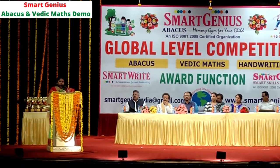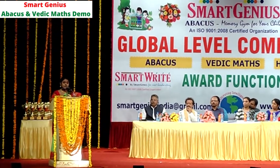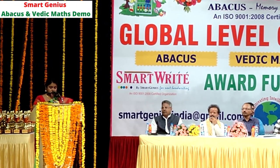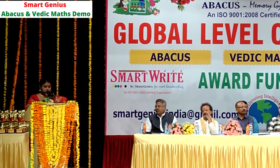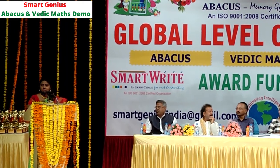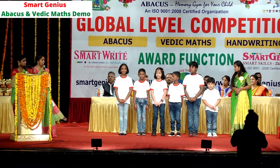Now it's time to relax and watch the abacus and Vedic Math demo by Smart Genius Kids. Smart Genius students are going to perform a demonstration, so watch their performance. Can I have Mrs. Devika and Mrs. Kausalia along with the kids onto the stage? Let's start with the abacus demo.